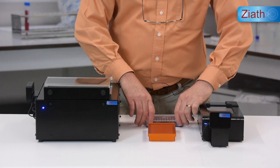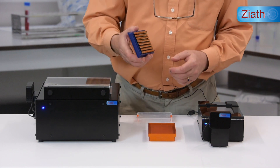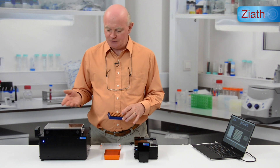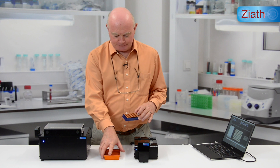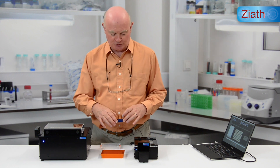The rack is released like that from its lid, and what you'll see is that the tubes are actually held in the rack, which can make picking them using the Mohawk tube selector slightly difficult. To get over this problem we have a special adapter, and I'll show you how that works as well.